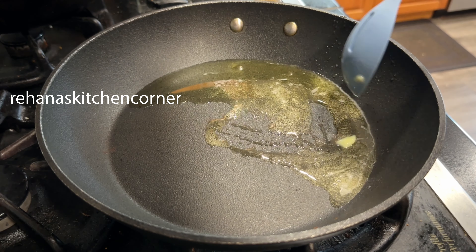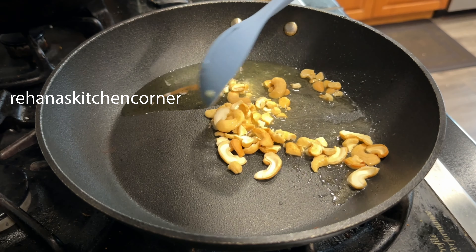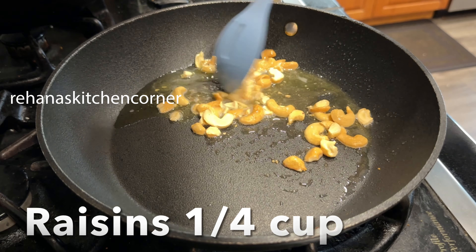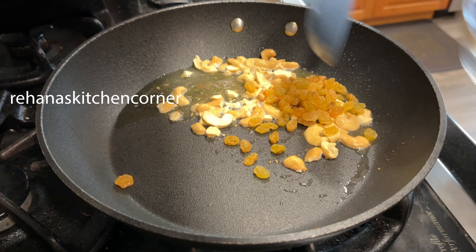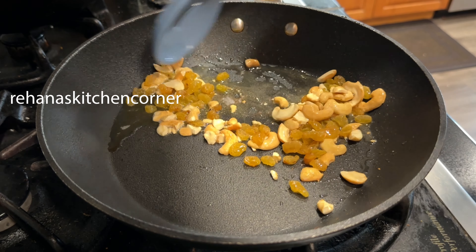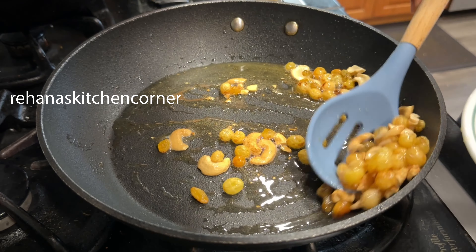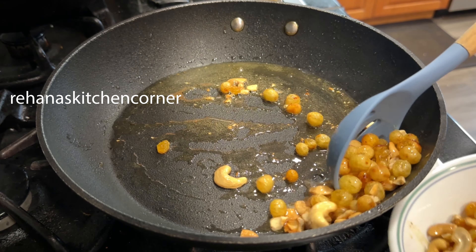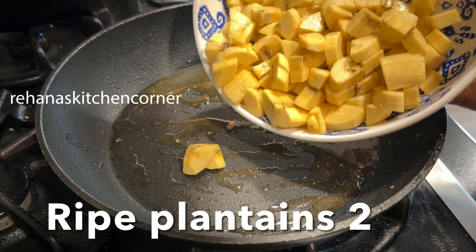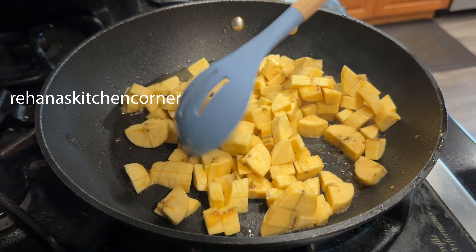Fry the raisins as well and keep them aside. In the same pan, add 2 fried chopped bananas and fry until light brown in color.